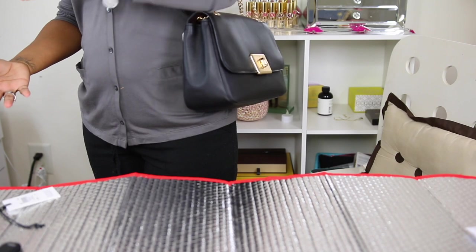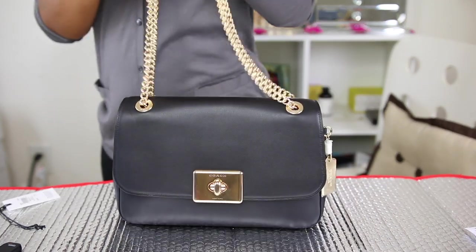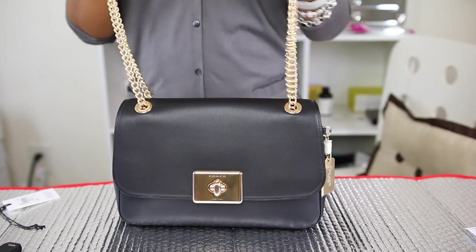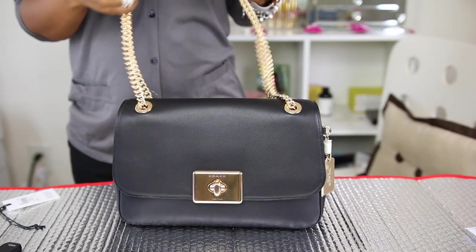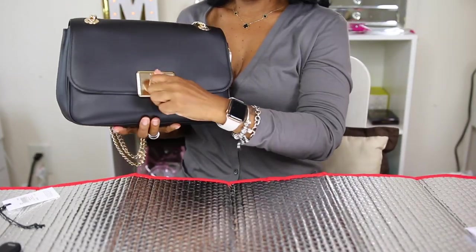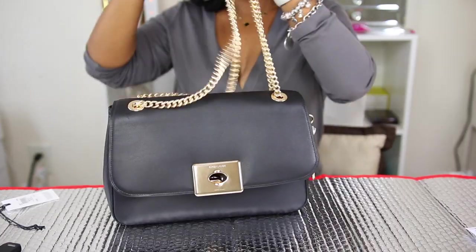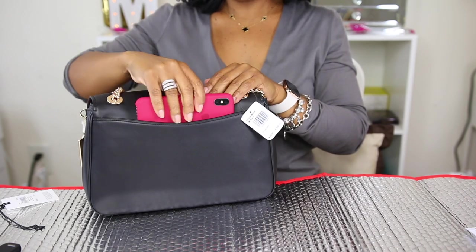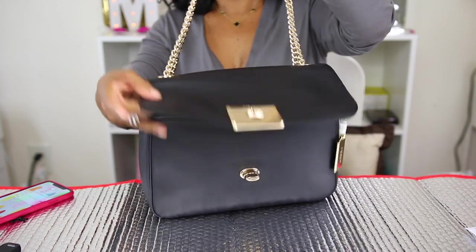If I was to carry this bag I'd probably carry it like this on my arm. It doesn't have any feet at the bottom. This leather is so soft — I would prefer this in a smaller version, but it was sold out. I didn't realize there were two different leathers on this bag. I thought it was the smooth leather, but it's not, and that's probably my fault for not reading the description.